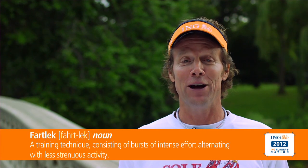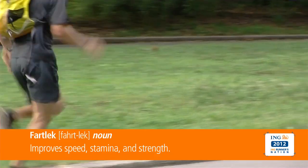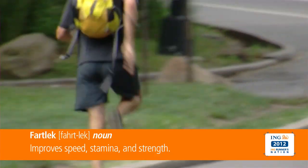Fartlek is a funny word, but it's a great way to train. It was developed in 1937 by a Swedish running coach. It can improve your speed, your stamina and your strength.